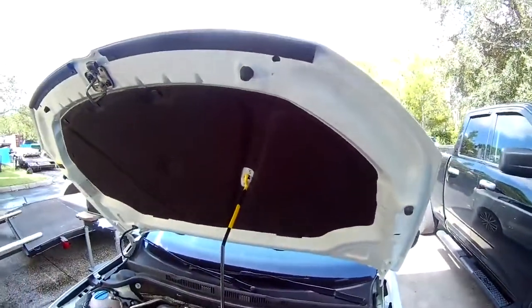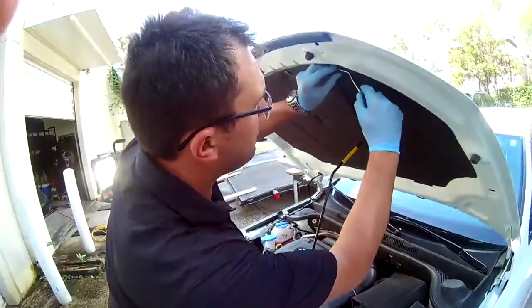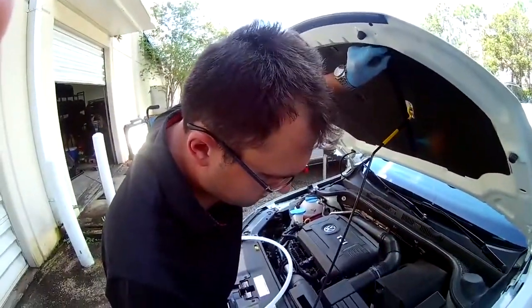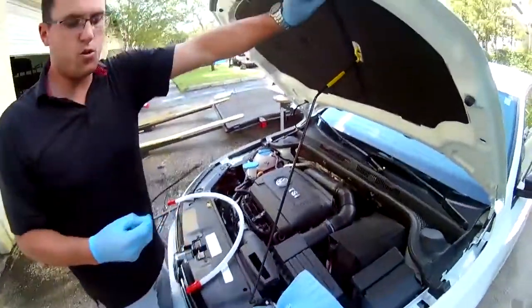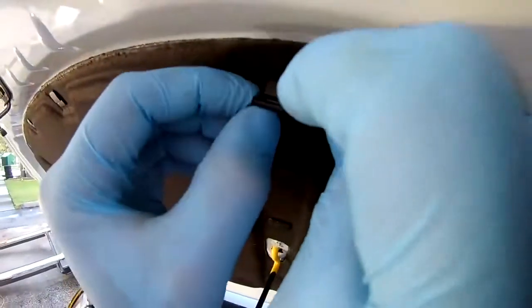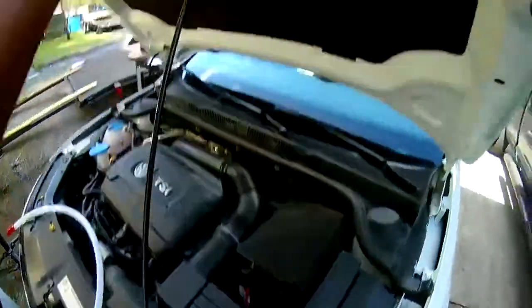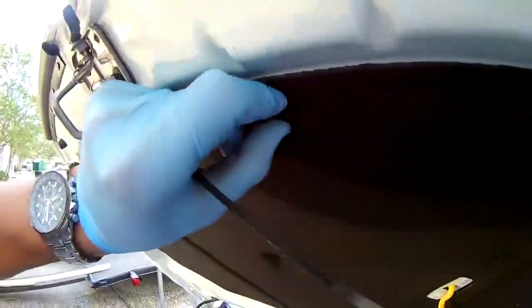What I do is take my little devices and carefully loosen these up. Remember, every car is going to be a little different. I slide in the hole and through, and I'm setting up my zip ties. We'll repeat this process and get back with you in a minute.